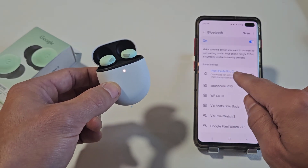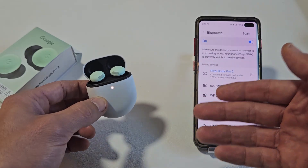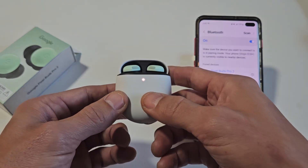Scrolling up, you can see the Buds Pro 2 is now connected. If you had any pairing or connecting issues, you can always factory reset these. If you need to do that, look at the link below in the description area.